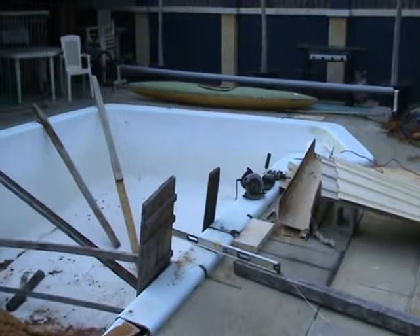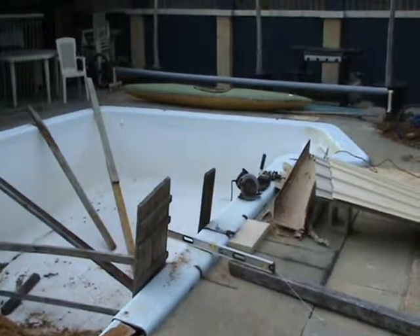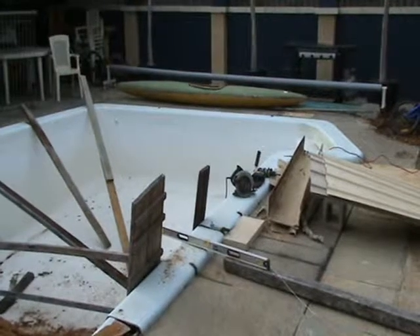Here we are again at the Peter Butler family Pool to Pond Adventure. I'm showing you the end of the pool — the end that's good — lots of materials, and you're probably wondering why.